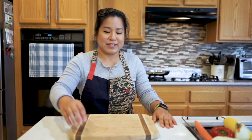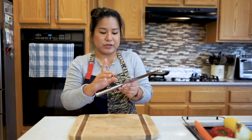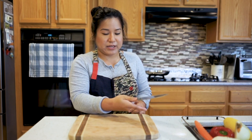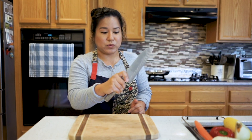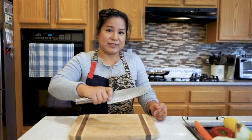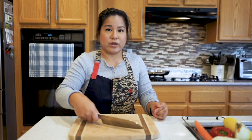Now that I've straightened my blade, I'm gonna go over a chef's grip. You want to have the handle right here — your thumb goes on the blade at the top and your index finger goes on the other side of the blade. This is what we call a chef's grip. It's easier to control the blade as you're cutting things. If you hold it just like this without a proper grip, you're not having any balance and it's harder to cut — it might also cut your finger off.